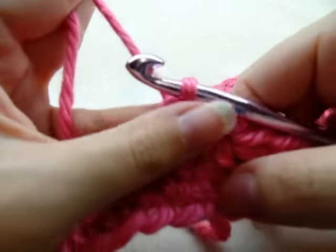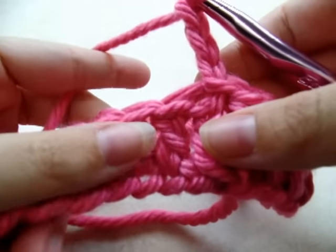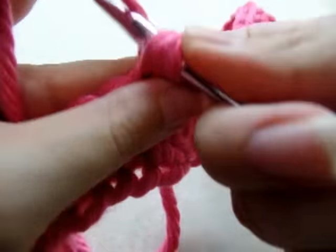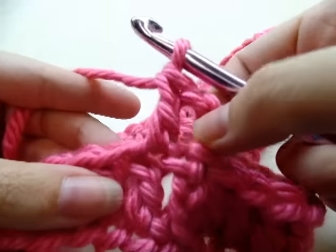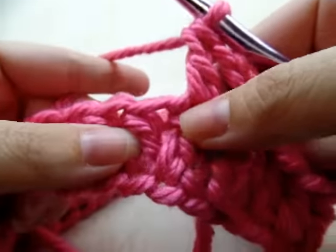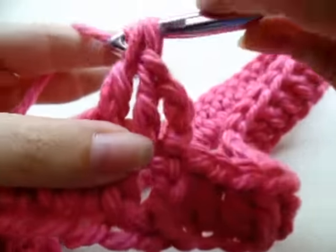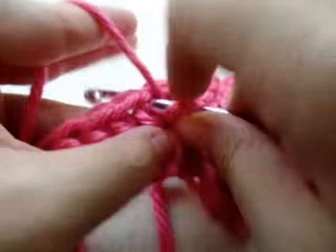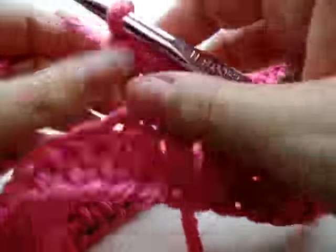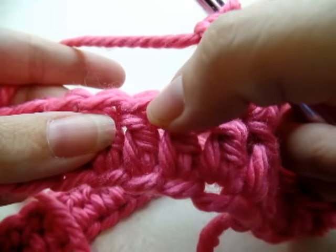Now we're going to start again by chaining three, and that counts as our first double crochet. Go to the next stitch and put a double crochet in it. So we have two double crochets in a row. The next stitch we're going to put two double crochets in the same stitch — that's our increase stitch. Then one double crochet in each of the next two stitches.